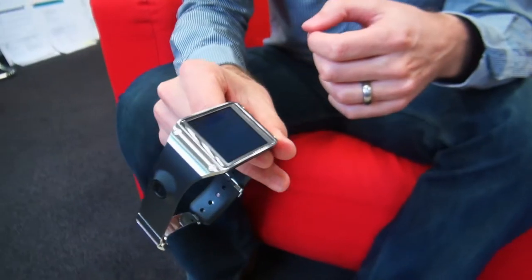Here's the Samsung Galaxy Gear smartwatch. I'm going to be using it for the next 48 hours and telling you what it's like along the way.